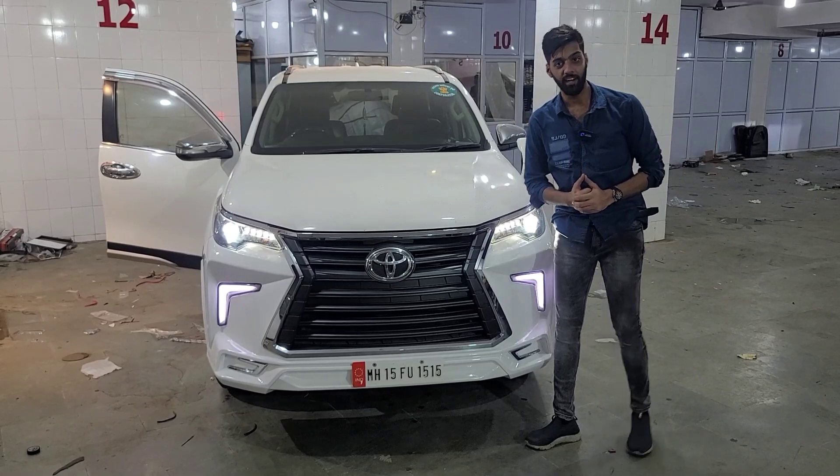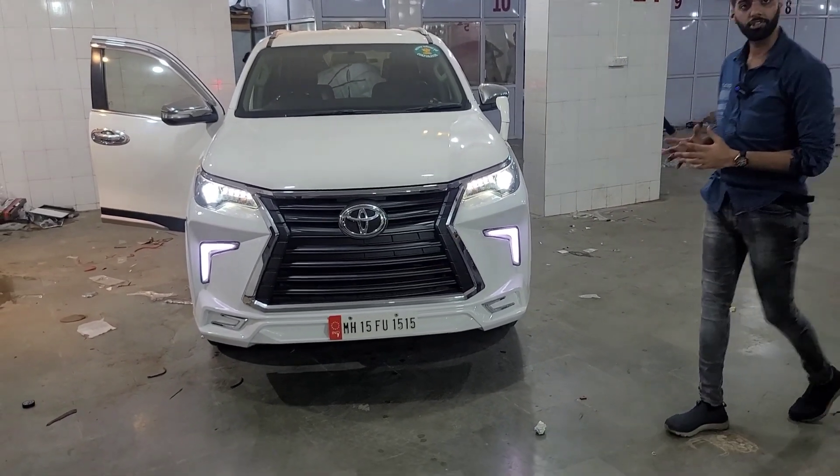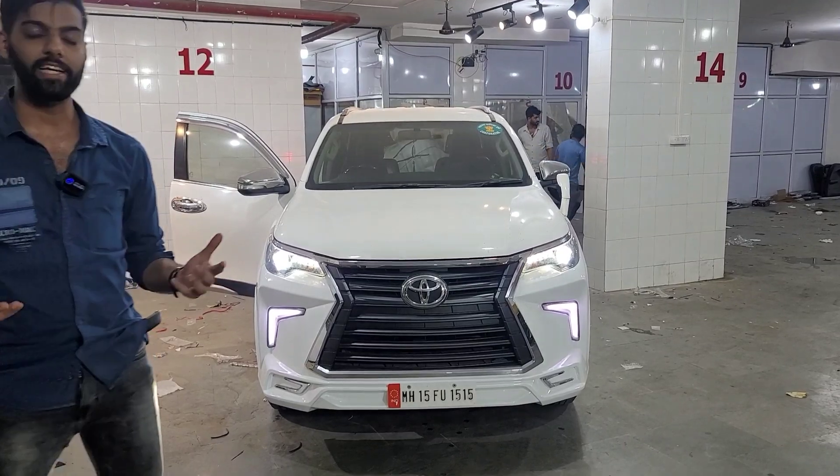Fortuner 2017 with the Lexus style bumper — we are seeing it in the Fortuner. Fortuner from 2017, 2018, 2019, 2020, or 2021 — we are legendary.